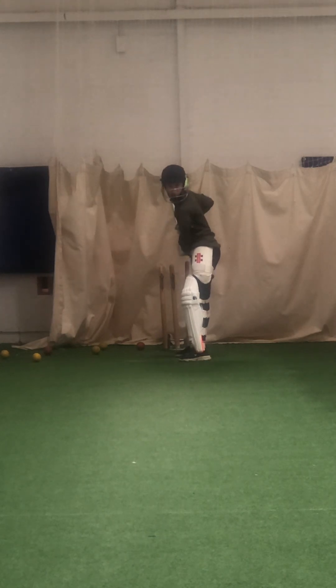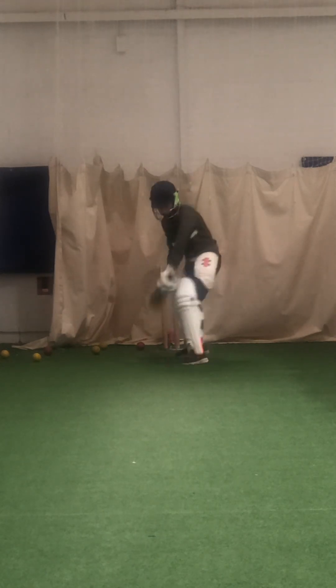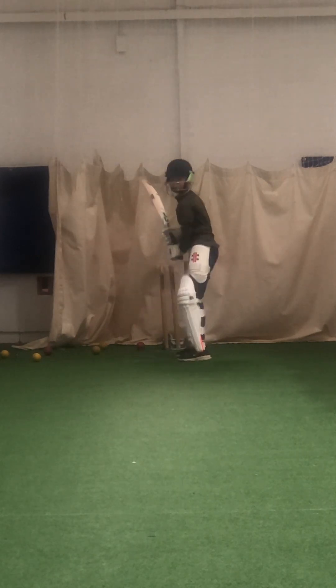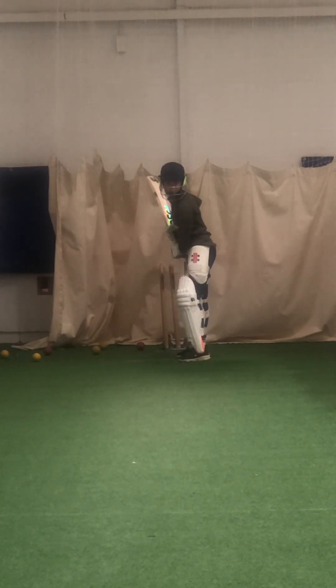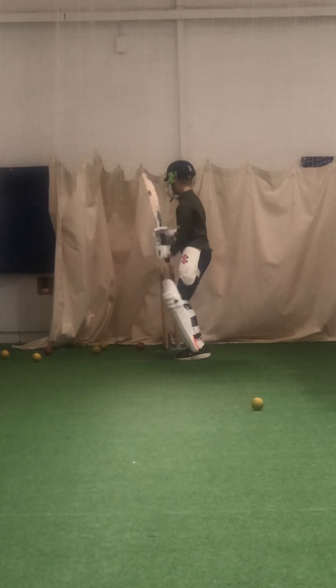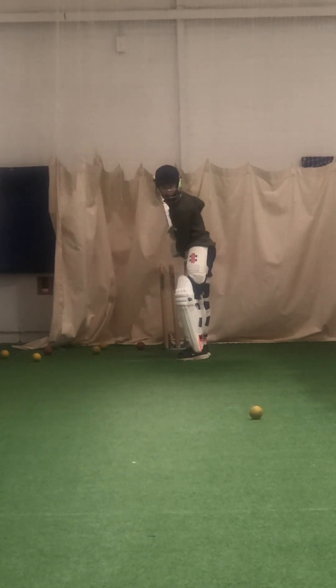That's it. Ready? Oh, Will. Two in a row — I'm on a hat-trick, Will. Right elbow down the back of the bat. Alright, better, good. Lovely footwork. Got a good left stride to that one. Don't fall over.